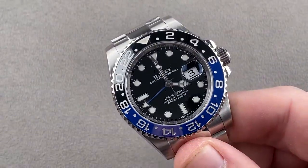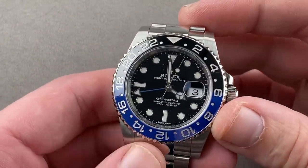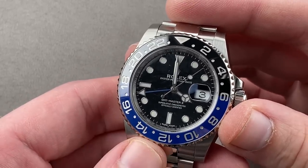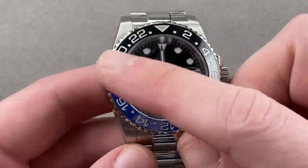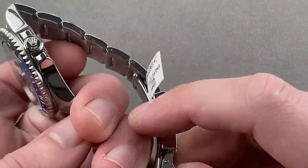That's right — it's the original black and blue. The original Batman launched at Baselworld 2013. This is the 116710 BLNR. I don't think anyone realized what a sensation this watch would become, but it was, at the time, a little bit of a trailblazer — the first ever black and blue bezel Rolex GMT-Master II.